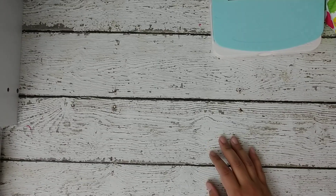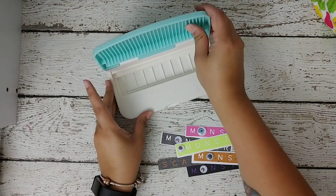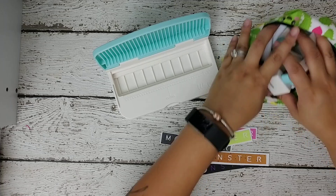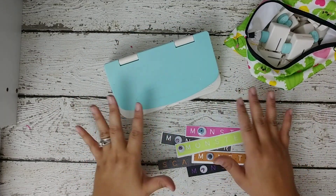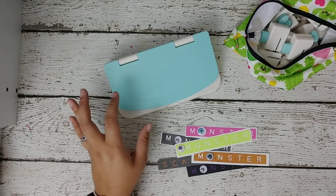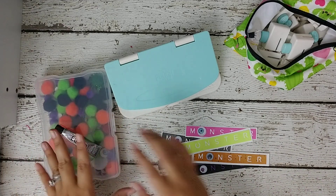Hey guys, I just wanted to share a quick project share with you. I posted these on my Instagram before but I'm going to show you really quick the things I used and what I made. I'm going to try to link all the stuff I used down below so if you want to replicate it, you can do it yourself.